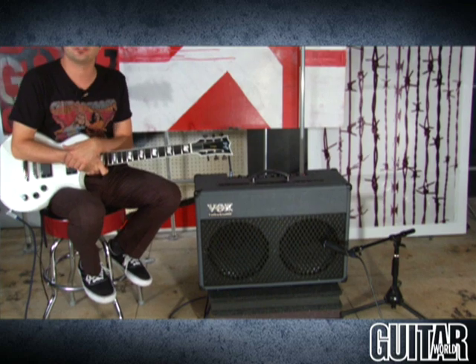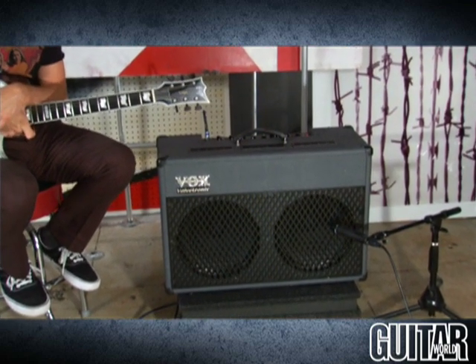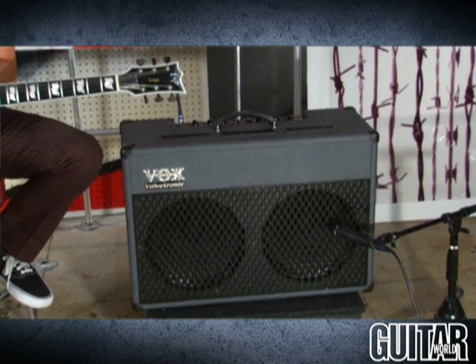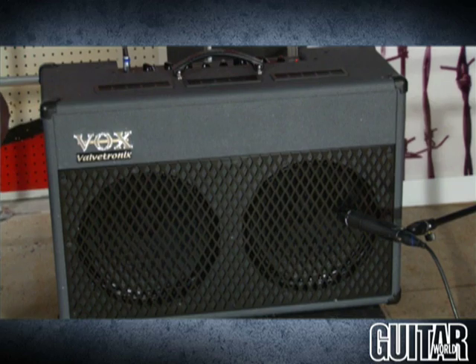Hey, this is Paul from Guitar World Magazine, and this month's gold award goes to Vox's brand new XL Valvetronics line. What I have here specifically is the Vox AD50 VT XL amplifier. With amp settings such as Buzzsaw, Raged, and Damaged, you can imagine this is the dark overlord for the Valvetronics line. It provides all the filth and fury needed to get all the high gain and modern rock sounds, and that's what this amp is for.